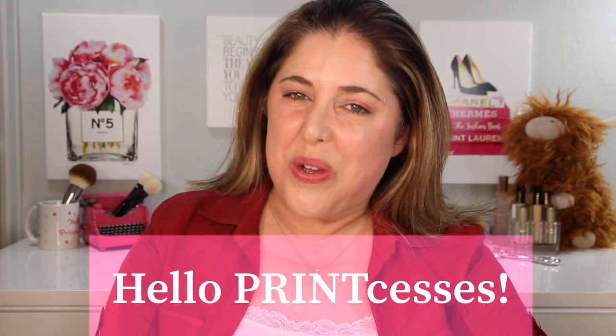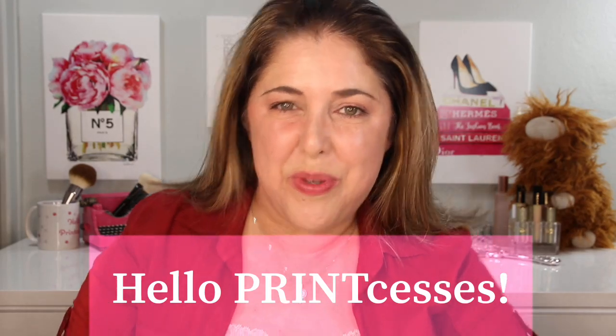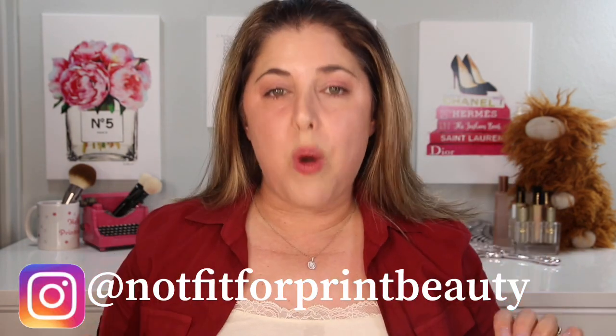Hello princesses and welcome back to Not Fit for Print Beauty with me, Rebecca. Today we are here to talk about the brand new Natasha Denona Puff Paint Liquid Blush Serum. That's the full name but we'll break it down a bit.